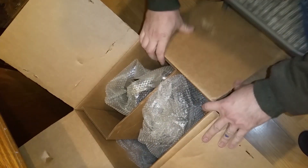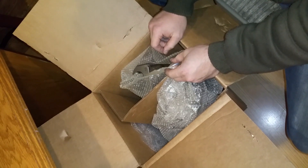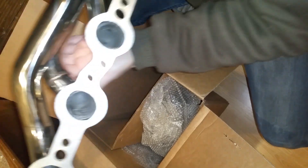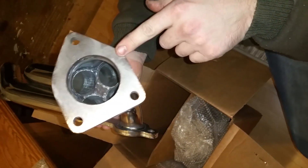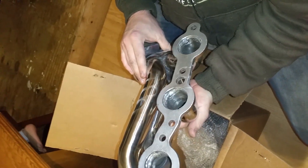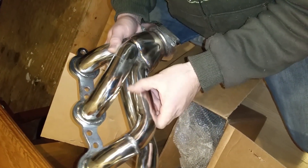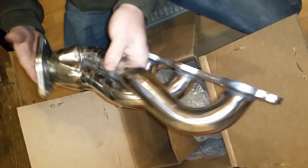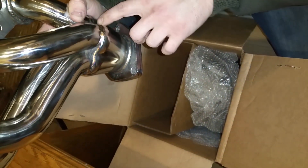Hello everyone, I'm doing an unbox and review on the headers for an LQ4 6.0 GMC or Chevy V8. I ordered these from eBay and they're welded on the inside. They will hopefully be changing color after installation. They're around $138 to $160, so very cheap ones — I'm not sure if the quality will matter, but hopefully they're not going to break on the weld seams.